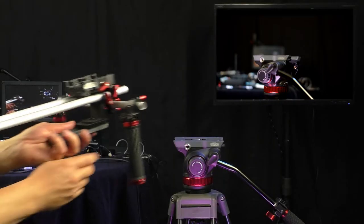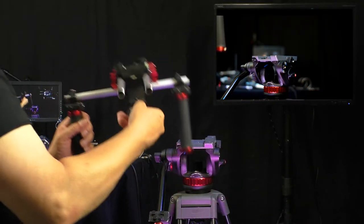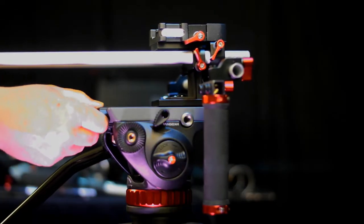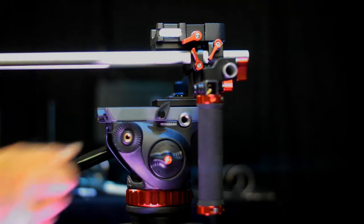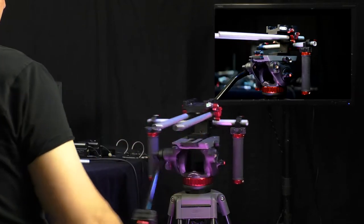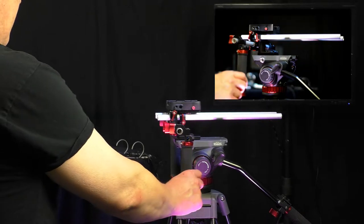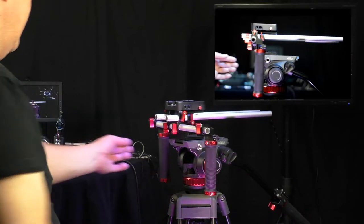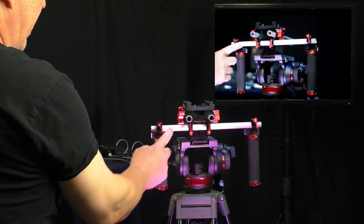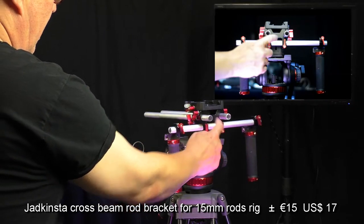Now let's put it into the Manfrotto fluid head — you'll see it clicks in and I lock it. The position and weight distribution on the Manfrotto fluid head is balanced. There are two vertical handles, which are bicycle handles also from AliExpress, and the bracket for the vertical 90-degree separate aluminium pipe.